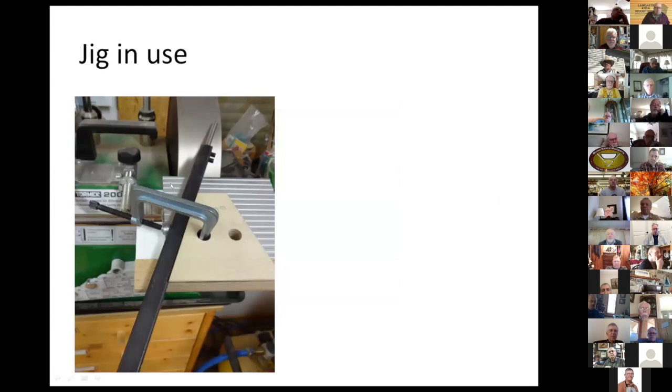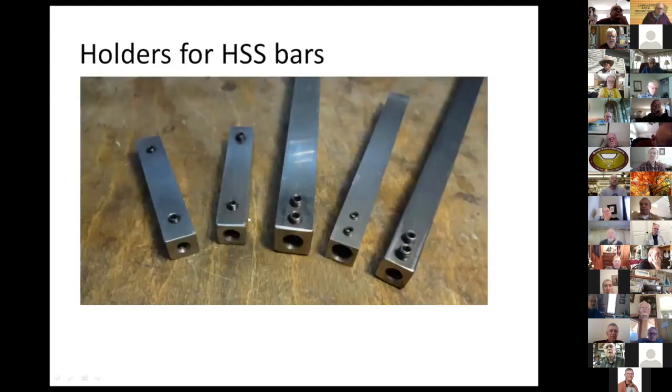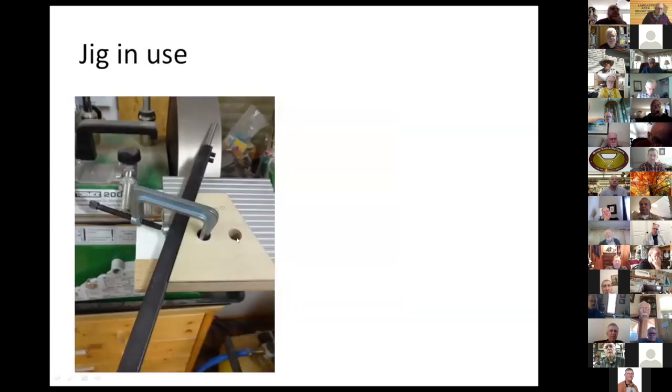Here's how I use them — I put them onto the grinding rest of the Tormek. There's one piece of wood down here, then another block glued to it that has the same thickness as the tool rest, and then the top piece. I also use a clamp to hold it in position so it doesn't move forwards and backwards. Then I put the bar into the holder and push this jig against the little platform, moving it from left to right. It keeps the angle and works really nicely.